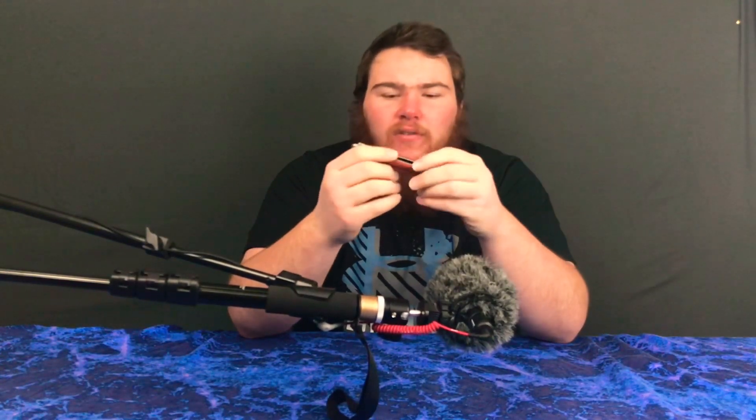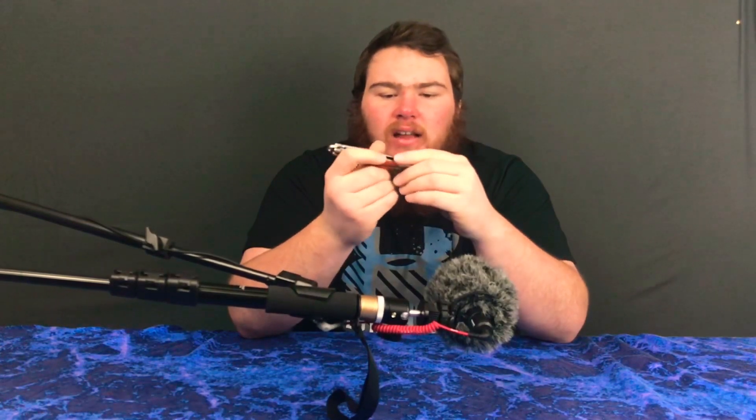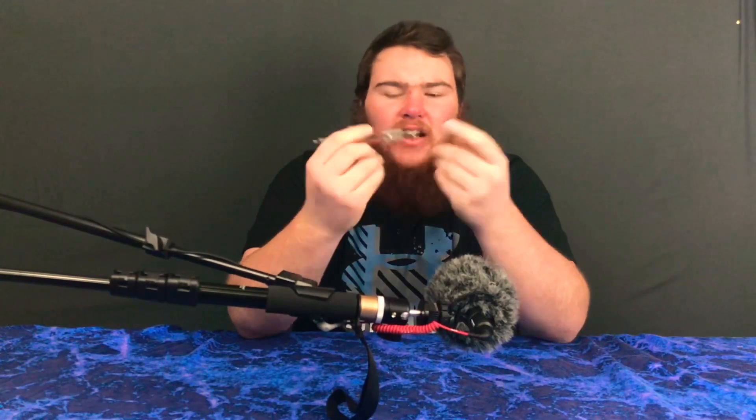Another thing I just want to touch on is: just be careful if you get one and you use it. I'd say maybe a good week of fiddling around before you get the hang of it. And I've had a butterfly knife before, so this isn't my first one. But yeah, I recommend it for what it is.